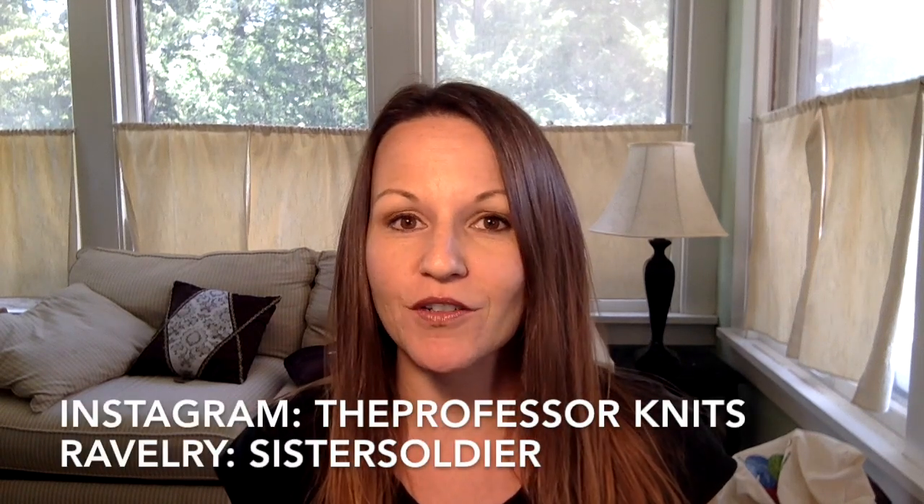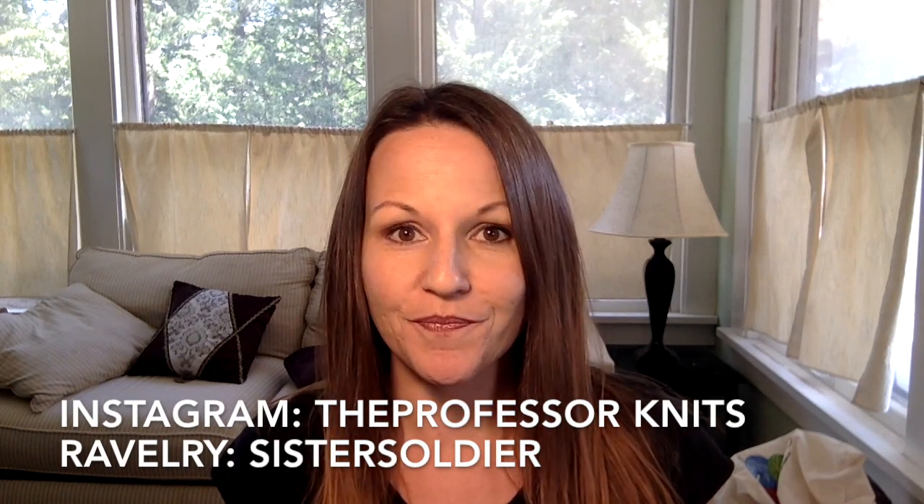Hi, welcome to the Professor Knits podcast. My name is Nikki and I'm the Professor Who Knits. I'm also Professor Knits on Instagram and I can be found on Ravelry as Sister Soldier. Thank you for tuning in if you're a first-time viewer. I hope you enjoy what you see and if you do, please subscribe and give me a thumbs up. And if you're a returning viewer, I really appreciate it. There are so many fantastic knitting podcasts out there and if you're taking the time to watch mine, I very much appreciate it.